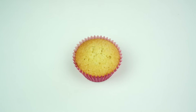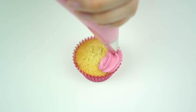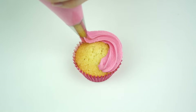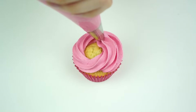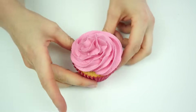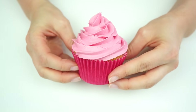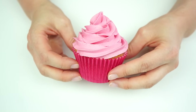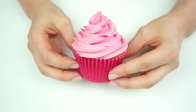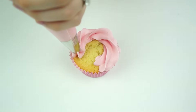Starting with the most classic buttercream swirl, which resembles an ice cream swirl. Holding my piping bag and starting on the outer edge, I do one full rotation, bring the piping tip in slightly, and continue working my way around the cupcake, bringing the tip in towards the center. When I'm happy with the swirl, I stop applying pressure and lift off. There we have a classic swirl using the 1M piping tip. Now I'm going to do exactly the same swirl using the 2D.